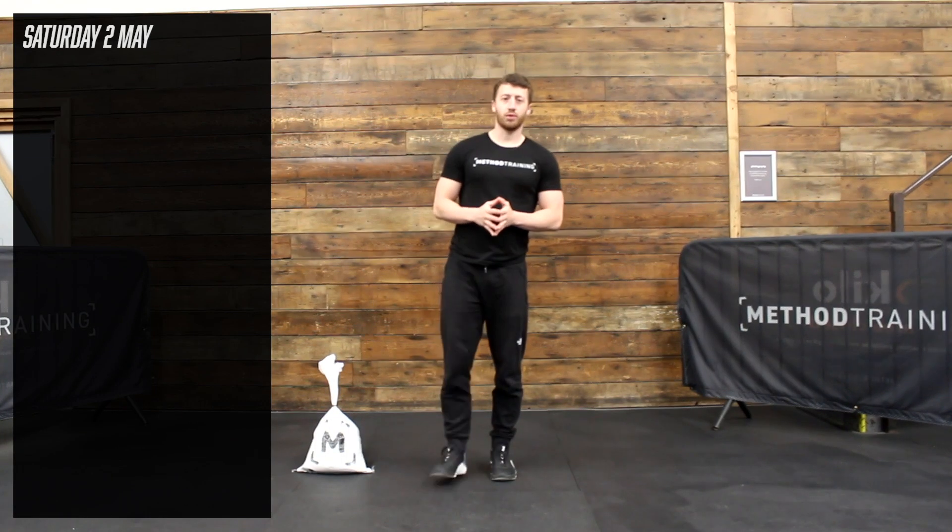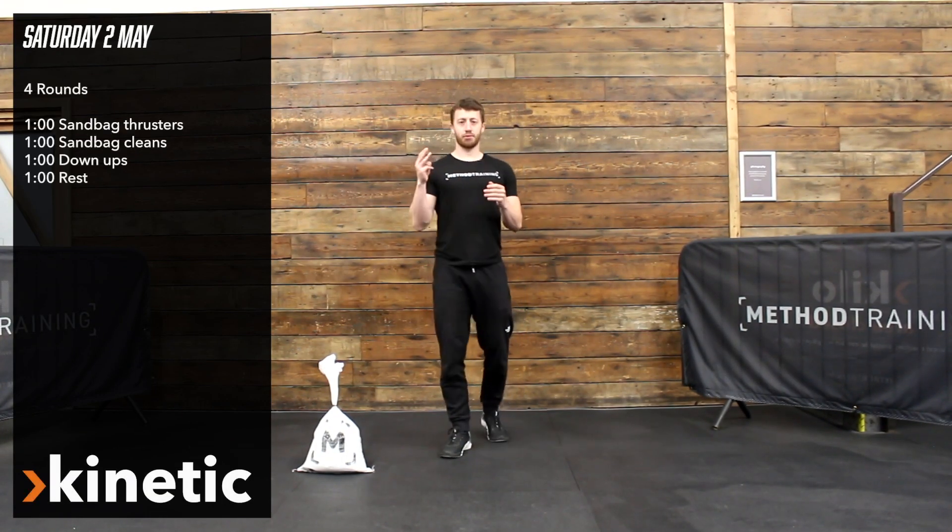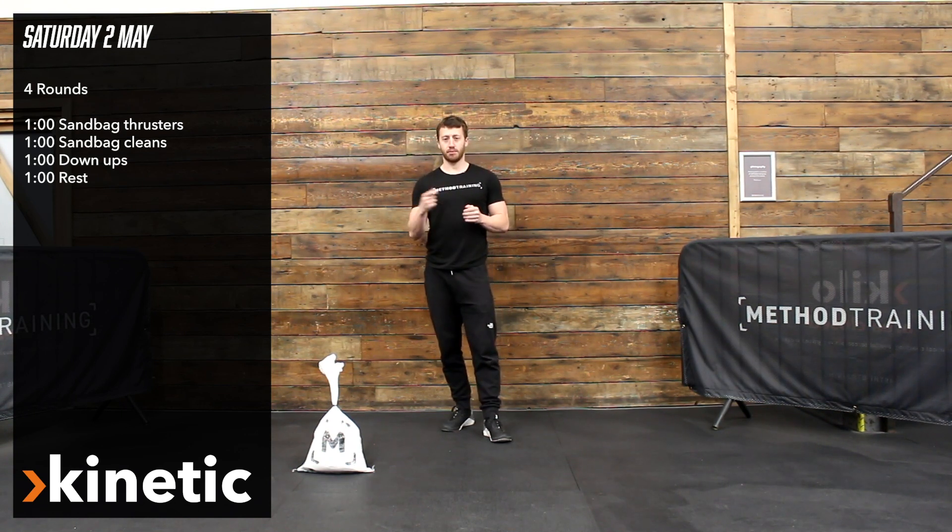Hi guys, for your kinetic session today we've got four rounds of this. We've got three stations which are a minute long, then a minute rest at the end.